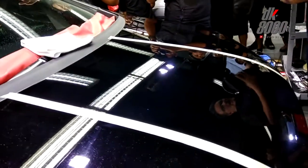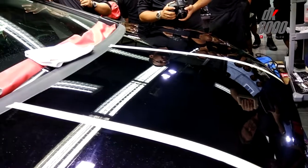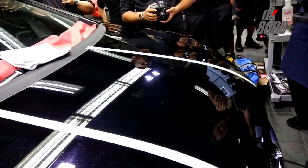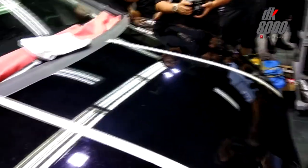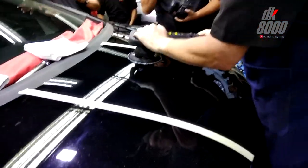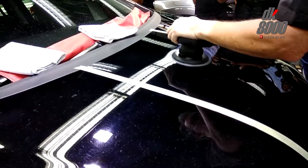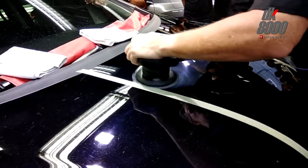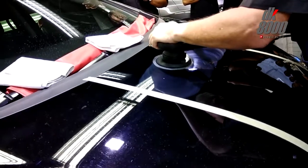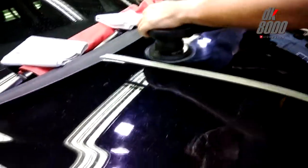There are still a few deeper scratches in here. I would go after those. Again, this is a much larger area than I would normally work. But if I shrink this down — there are a lot of deeper ones over here.